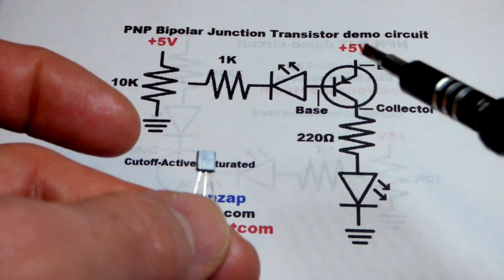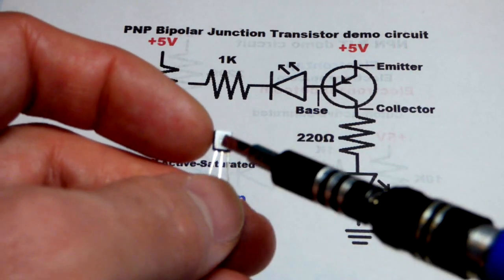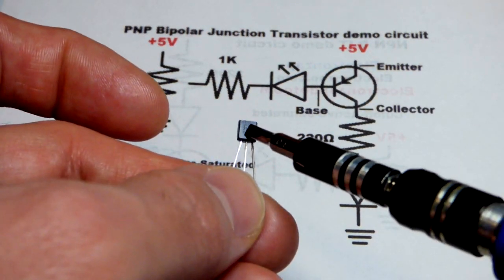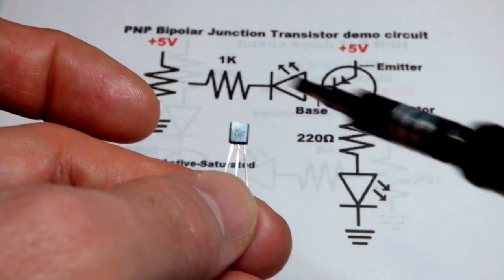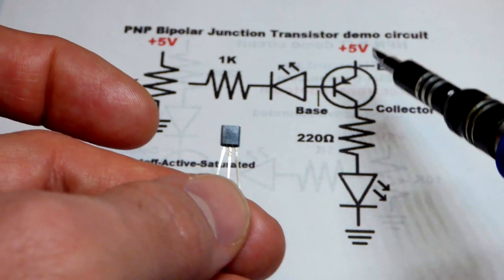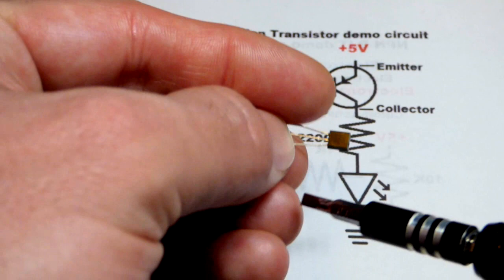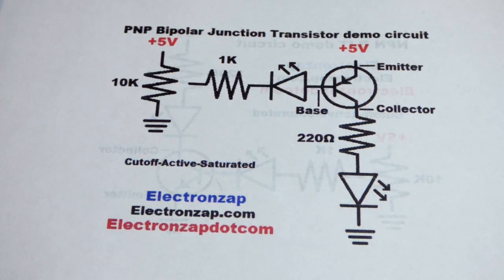For the NPN version we had the 2N3904, and the pin layout is the same. The chemistries are opposite though. Looking at the flat side: the left pin is the emitter, the middle pin is the base, and the right pin is the collector. Always check the datasheet for the particular one you're using.